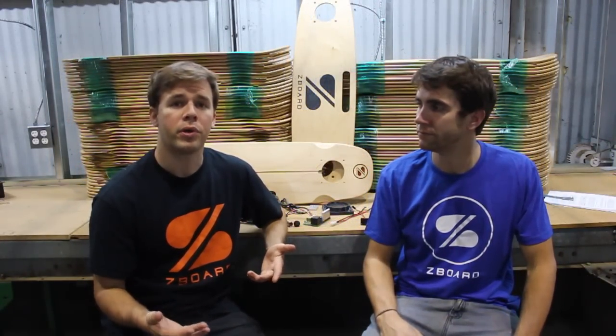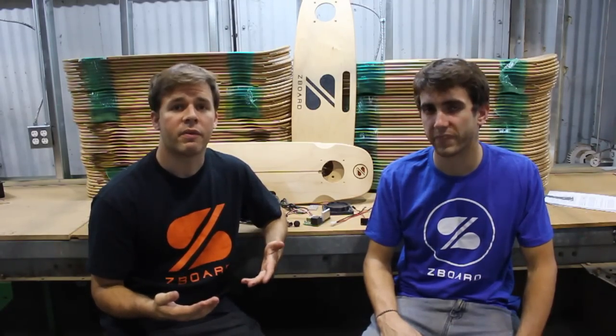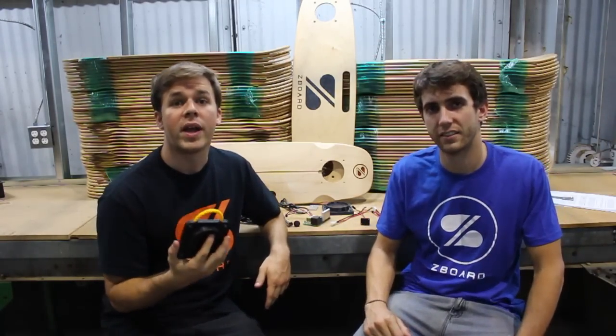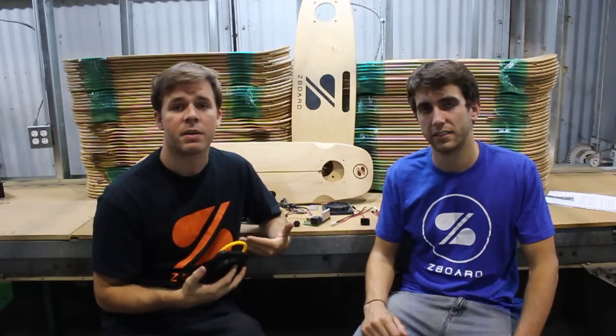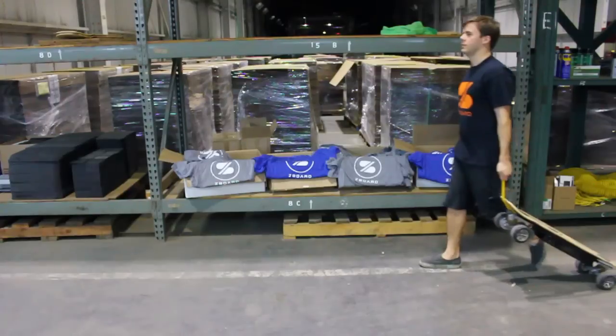One thing we've heard consistently from our pre-orderers is a concern about the Z-Board's weight. In response to that, we've come up with a simple feature that will make it easier to carry your Z-Board around. We call it the trailer hitch. It's just a small piece of rope attached to the back foot pad of your Z-Board, and with it, in tandem with another piece of rope or a carabiner, you'll be able to pull your Z-Board behind you like a rolling suitcase.